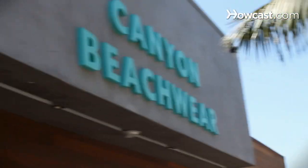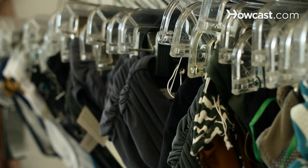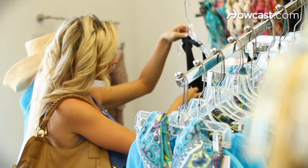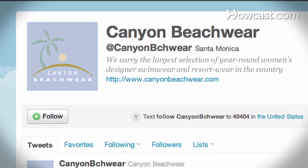Hello, my name is Candice Draper and I'm a fit expert here at Canyon Beachwear. Everyone that works here at Canyon Beachwear is a fit expert. We know everything there is to know about bikinis — it's kind of eat, breathe, sleep bikinis. We're like the girlfriend that you forgot to bring into the store. We're at www.canyonbeachwear.com. You can find us on Facebook and Twitter as well under Canyon Beachwear. And today we're going to be talking about swimwear.